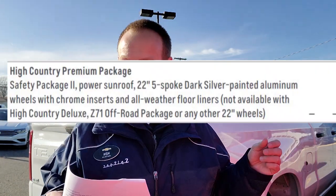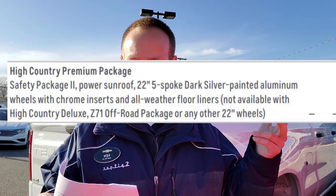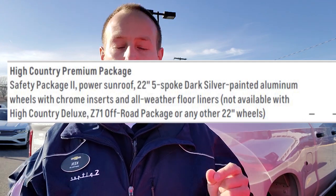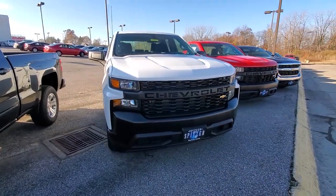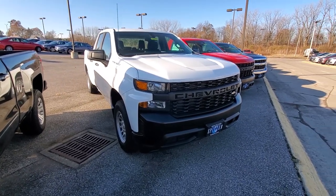The High Country Premium package has gone away. It's essentially the same as the High Country Deluxe package, but it included Safety Package 2, a sunroof, 22-inch five-spoke dark silver painted aluminum wheels with chrome inserts, and all-weather floor liners. The only difference between that and the Deluxe package was a different 22-inch wheel, but you'll still have the Deluxe package — just the Premium package is going away to simplify things.